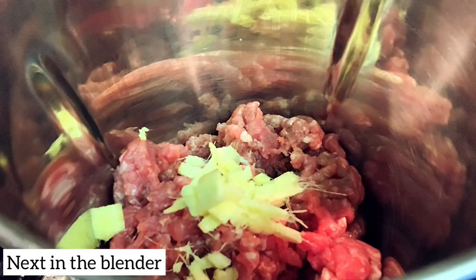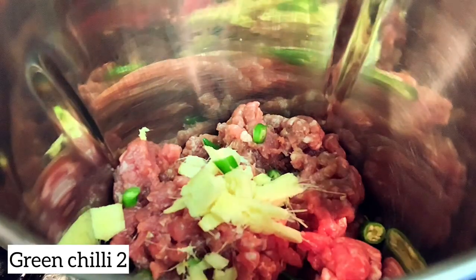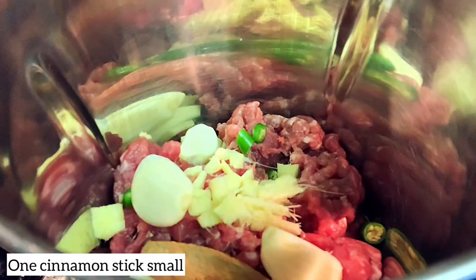Next, I'm going to add minced meat and chopped ginger in a blender. I'm going to add 2 ingredients, then add some calamari.